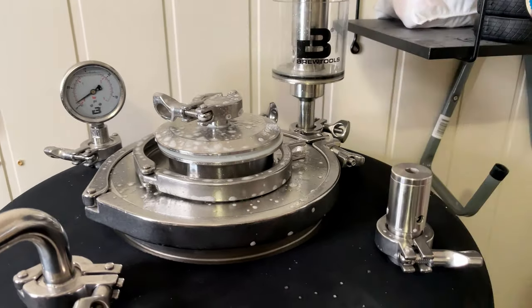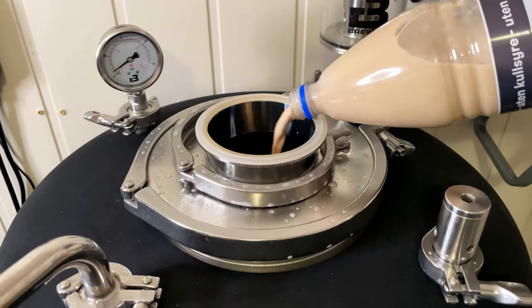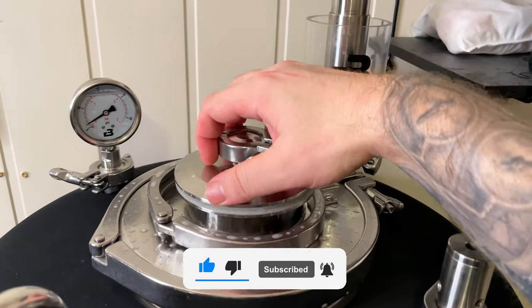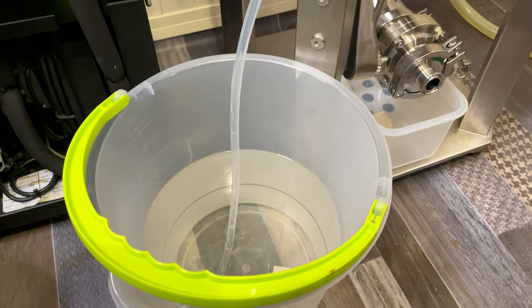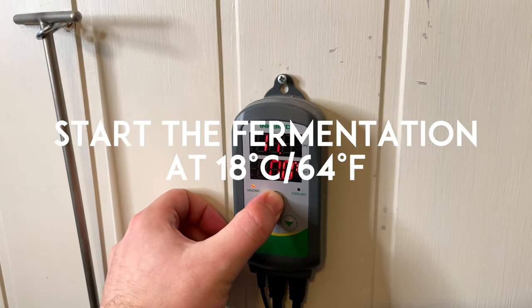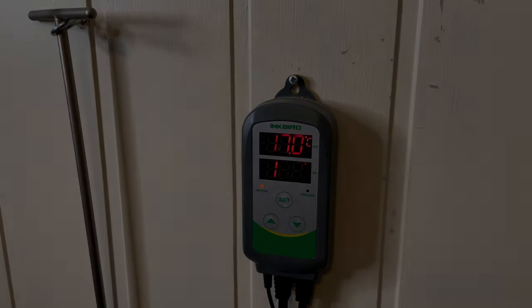The only thing left now is to add the yeast and let it do its magic. Start the fermentation at 18°C. You can see the rest of the steps in the full recipe linked in the description.